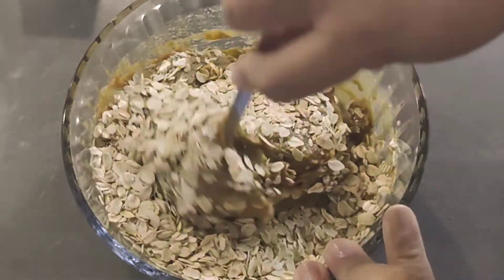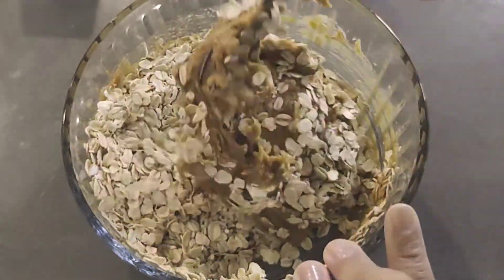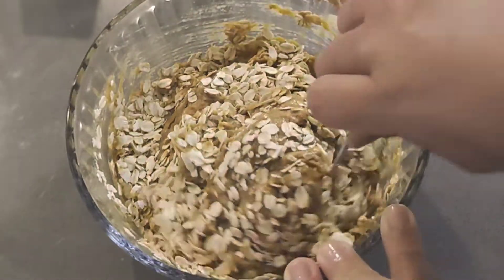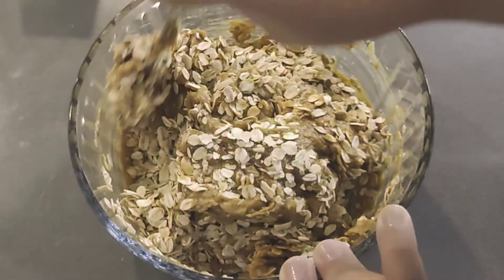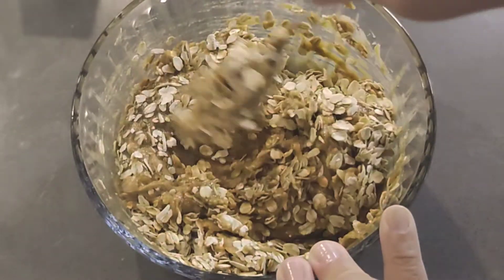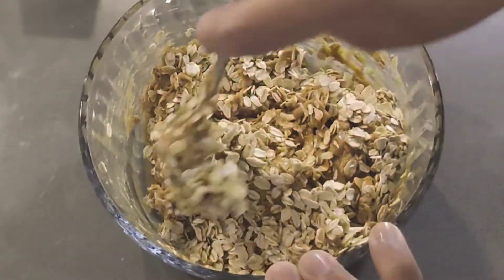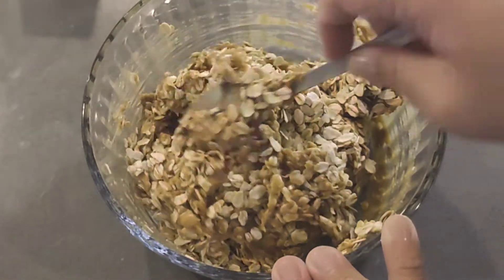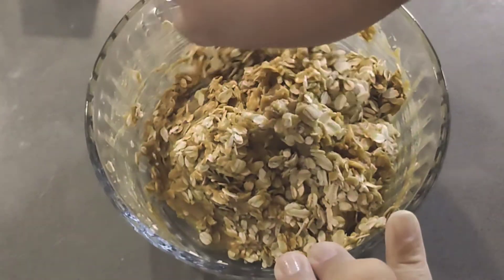Obviously you can grind your oatmeal a little bit more so it's not too chunky — not like mine. I didn't really grind them down; these are just regular rolled oats. I suppose you can also use oat flour, but I like the chewiness of the oats. It's just my preference.